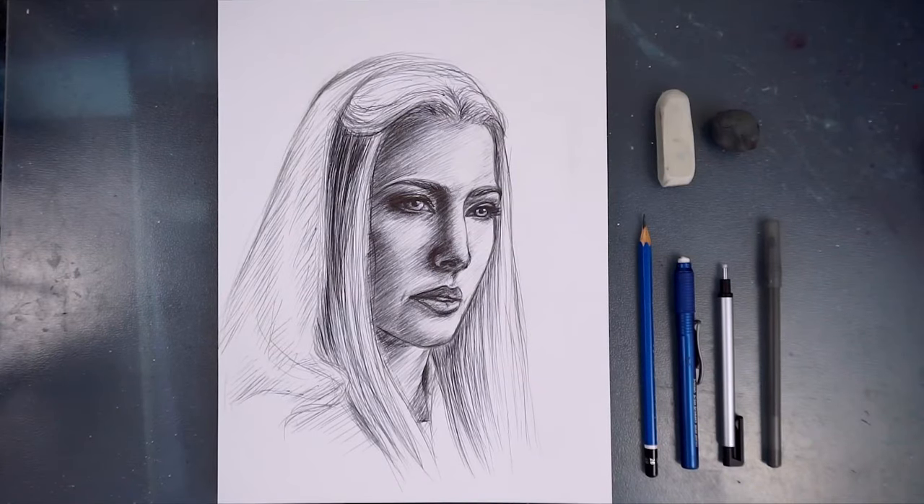Hello everyone! In this video I'm going to be talking about how to go about drawing a realistic portrait from reference. The best way to learn how to draw a realistic portrait is by using reference, and then implement the knowledge you gain over time from drawing from reference into whatever artwork you want to create. Hopefully this video will teach you how to draw more accurately and efficiently.